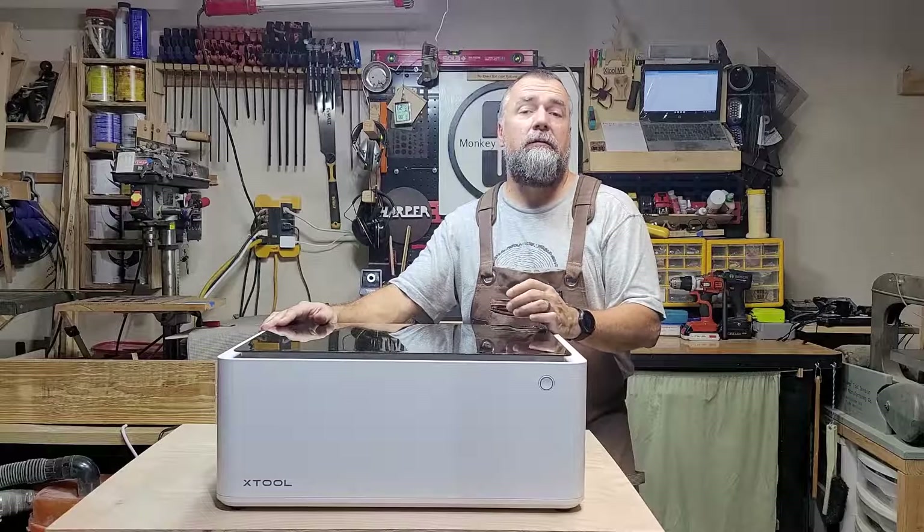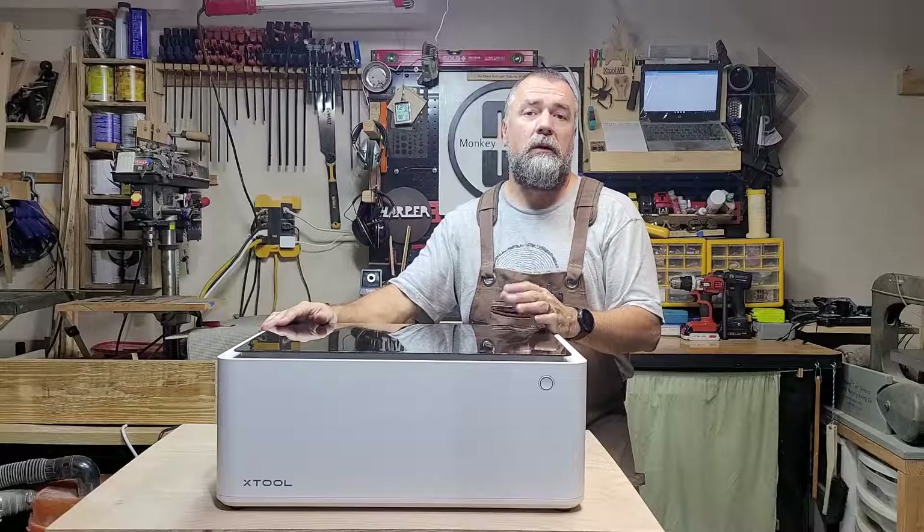Hi everyone, today I'm going to show you how to focus the X-Tool M1. But before we begin, there are some things you need to know.